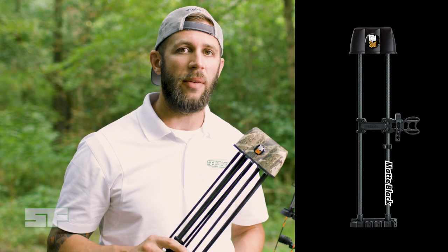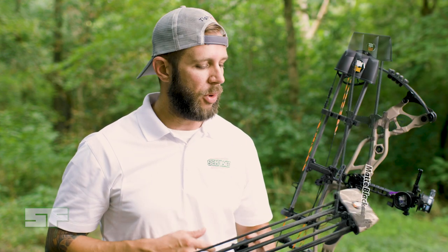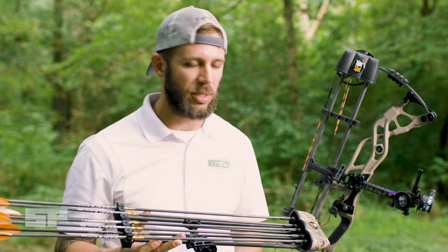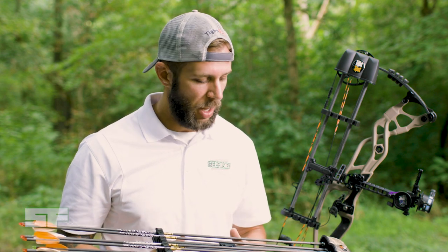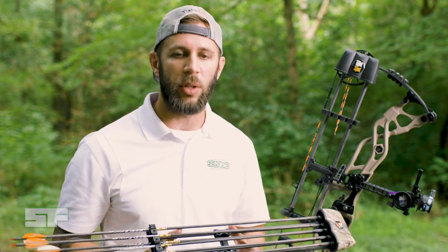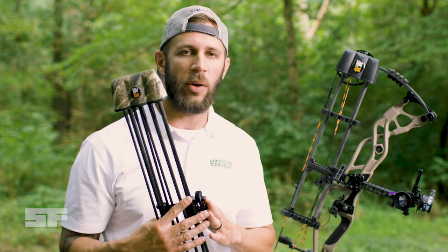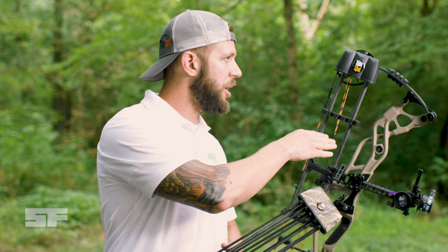They make a three, a five, and a seven arrow model, and they're all the same in terms of quality. The build quality of these things is exceptional all the way across the board. There are a few features that I really like about them. First and foremost, the name says it all — they fit very compact to your bow. You can see here this five arrow model fitted to my Horde RX1.